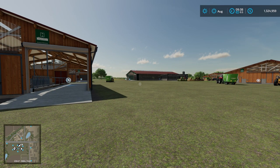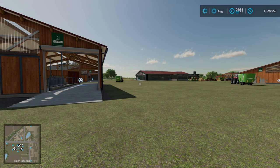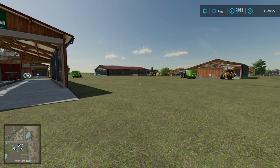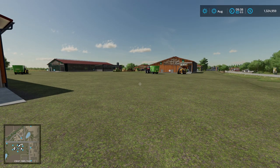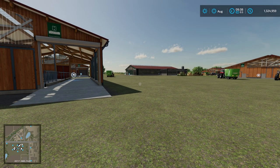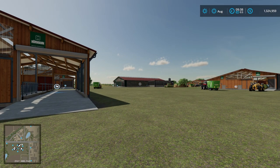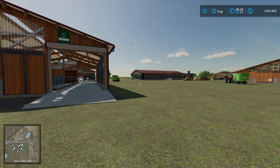I'm playing on Elm Creek with no mods, so it's good for console or PC — I happen to be on PC. I've put down six cow pens; five of them are identical, for reasons that will become obvious in a minute, and the sixth one in the distance is the feeding robot.